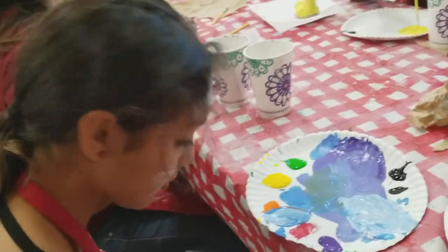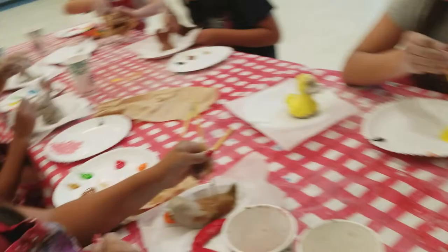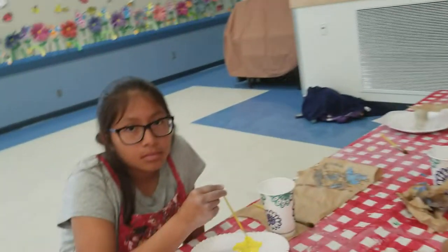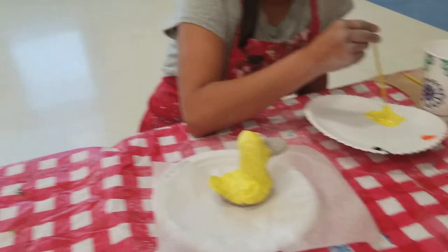What did you make? A narwhal. Let me see. Oh, look at this — you made it out of a rainbow! What did you make? A duck. Let me see. Oh, you're making one of those mallard ducks that swim in the lake, huh? What did you make? A duck. Nice. Look at it.